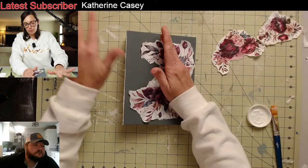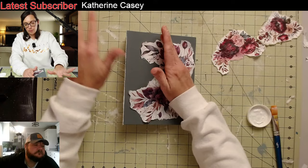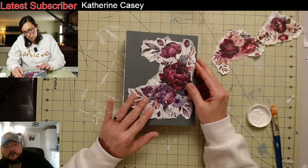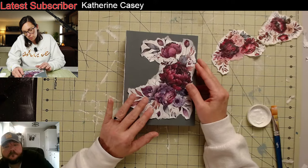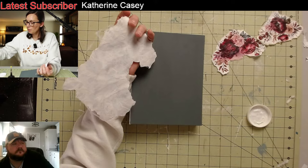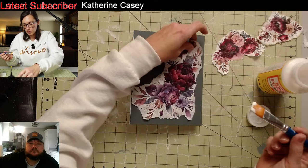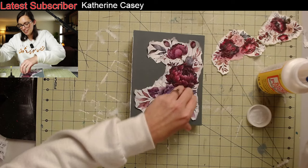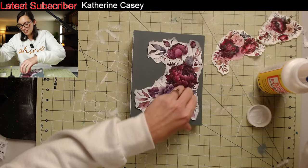Since you don't have pewter gilding wax, you would probably need to paint the back side of that one white too. I like it, I'm going to go with it — can't learn without experimenting. In reality it's all about what you like, you just do it how you like it. Everybody's different.